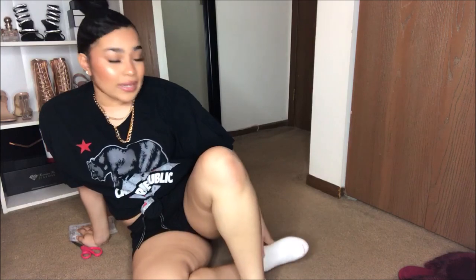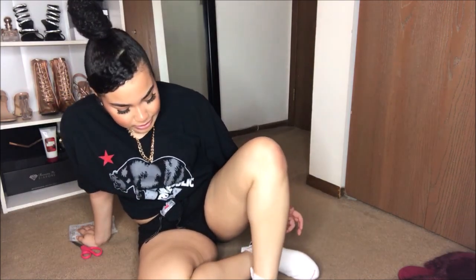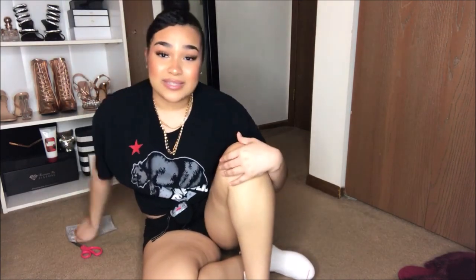Yeah, I put on a timer and I'm just going to wait 90 minutes. Yeah, this is crazy — I can't wait to see the process of everything.